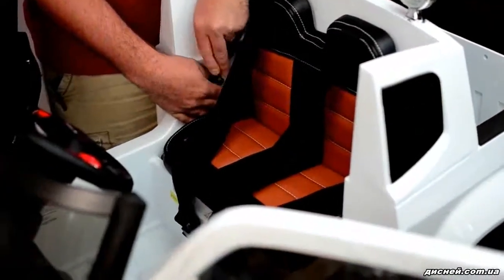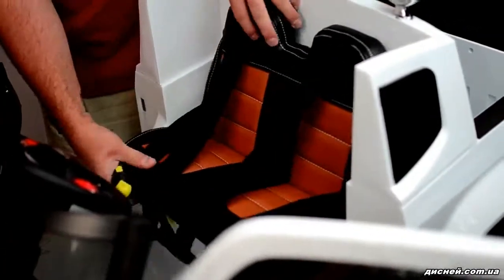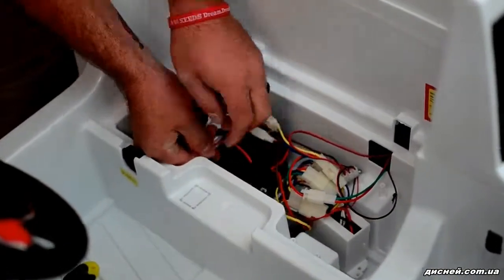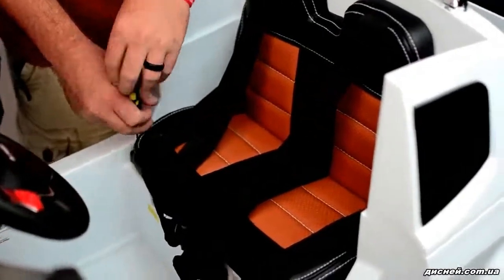Remove the four Phillips screws that secure the seat into place. Next, connect the remaining battery lead. After the battery has been connected, reinstall the seat with the four Phillips screws.